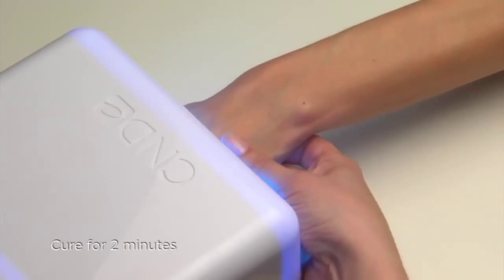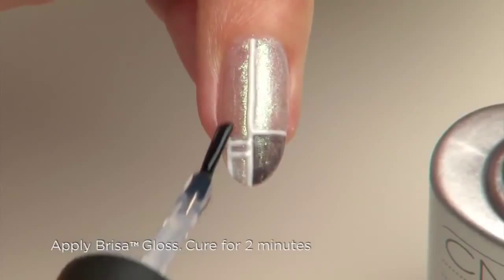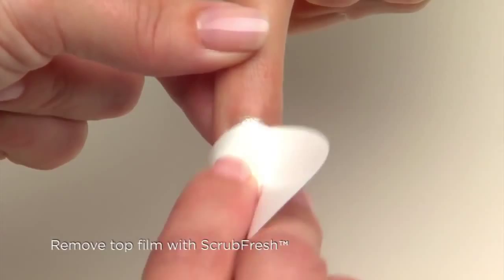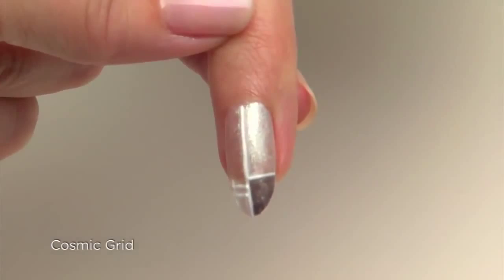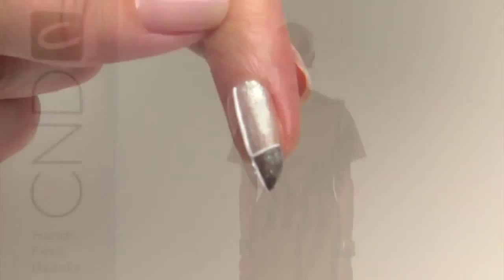Seal the design with a thin layer of Brisa Gloss and cure for a final two minutes. Remove the top film with Scrub Fresh and a lint-free pad to reveal the shine. This effect looks and feels like the nails have been embossed with a 3D grid — using additives to create a color-tinted background makes the embossed design visually come to life.